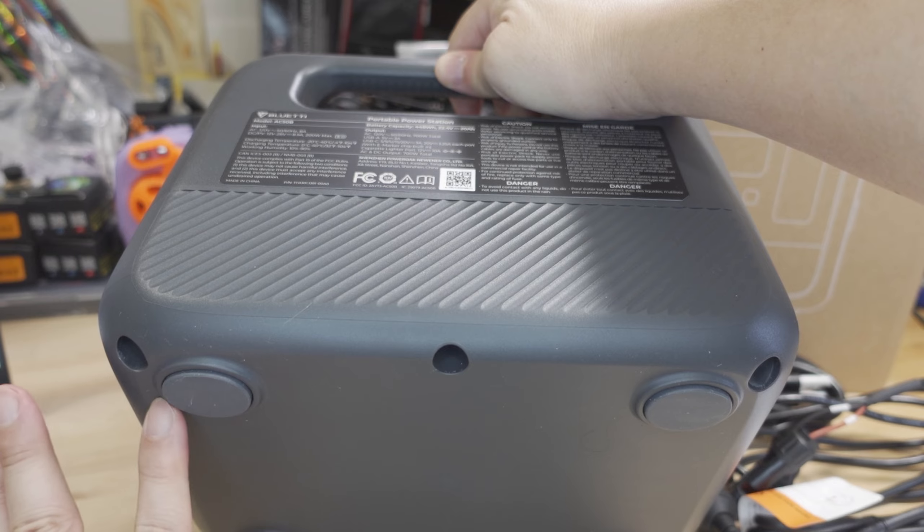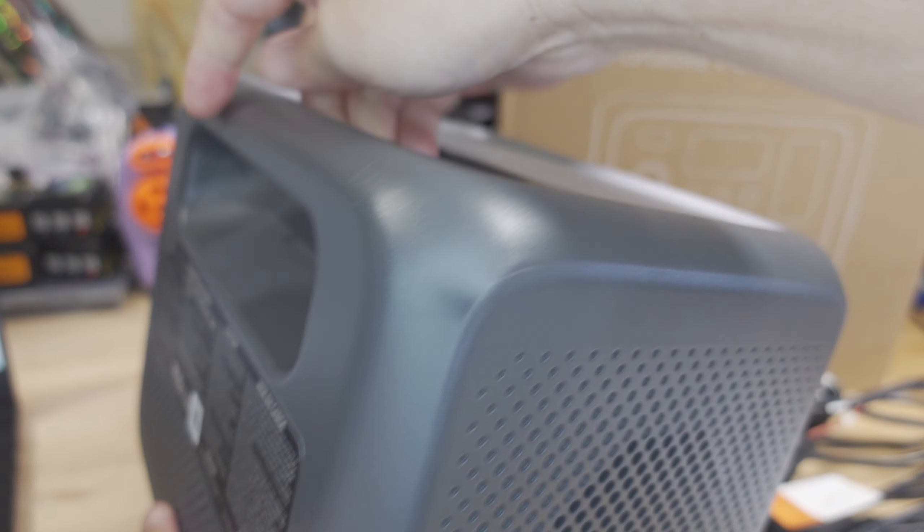Nothing on the bottom — just some rubber feet. And you'll probably notice there's no light on this one.